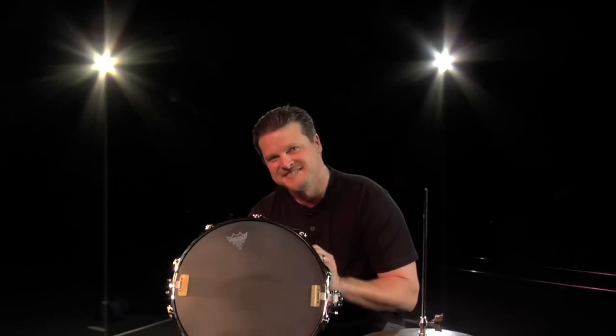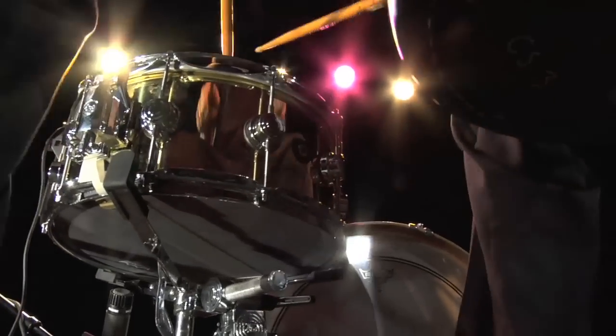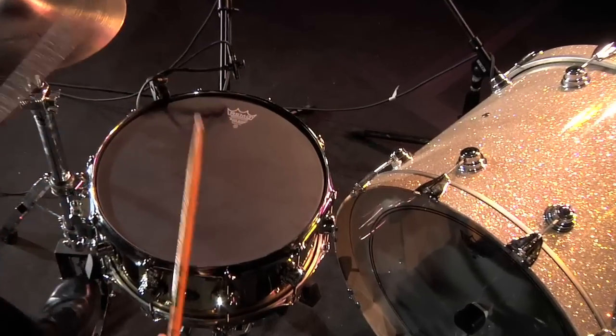Now you can add Black Suede Snare Side to complete that serious attitude your kit will have with Remo's Black Suede Drumhead.